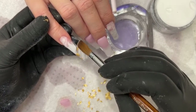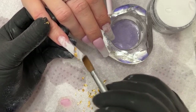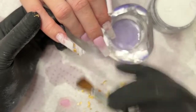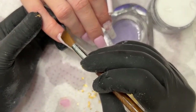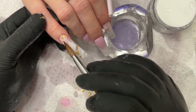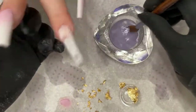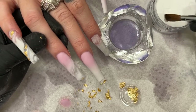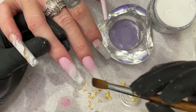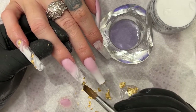A lot of times you guys just slap too much gold on there and it overtakes the whole design — it just doesn't make any sense. Remember: less is more. Just give it a little here in the tip area, that's all you need. I know it's hard to resist just slapping gold everywhere.